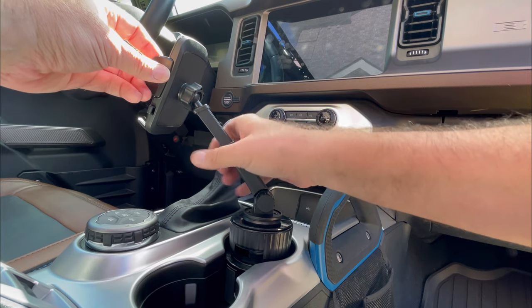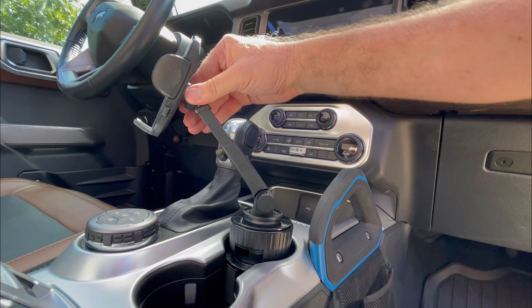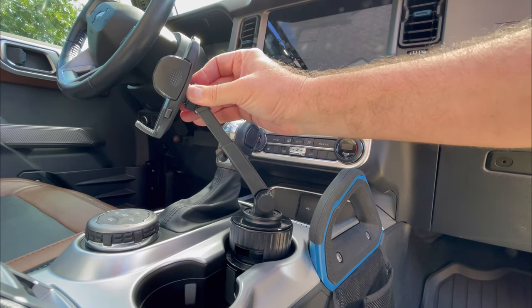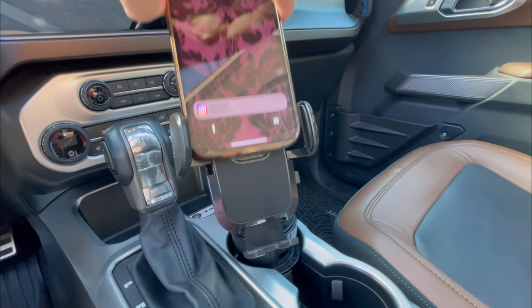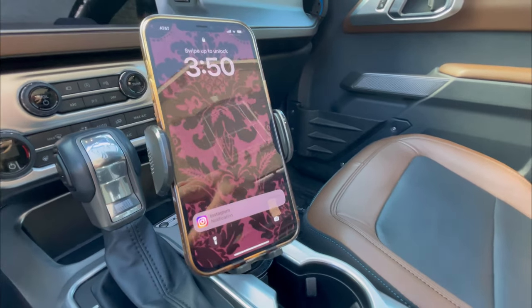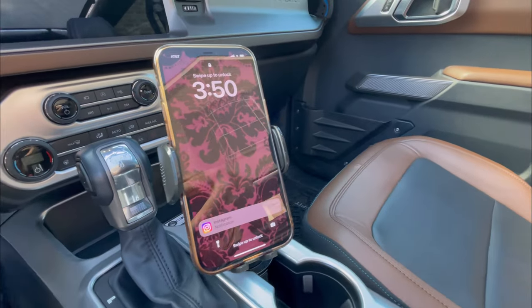Using the thumb screw at the top of the arm, you can extend it out towards you. The ball at the top allows you to swivel and get the phone at the right angle you need. Peel off the protective film and then clip in your phone — this happens to be an iPhone 12 Pro Max, but it's compatible with a wide variety of phones.